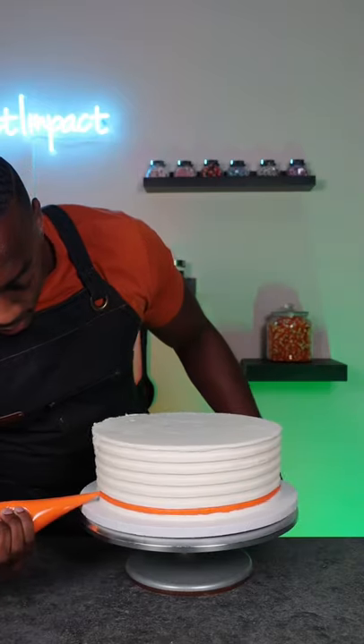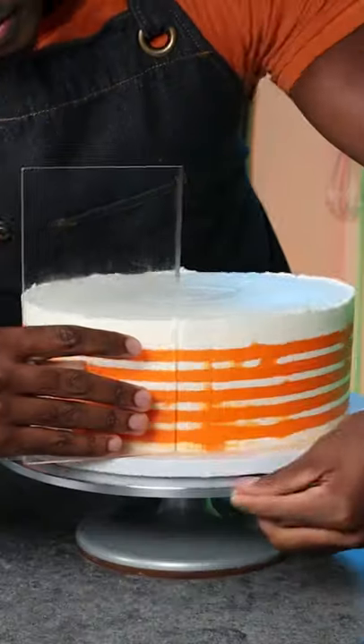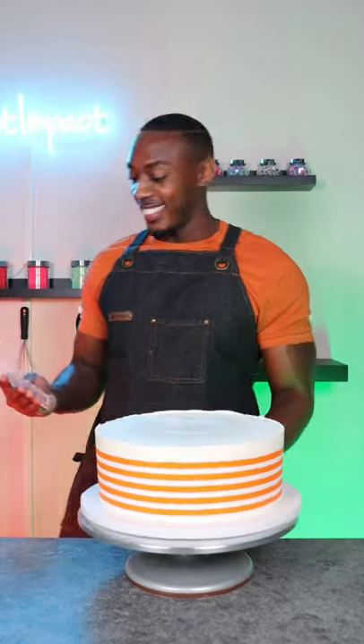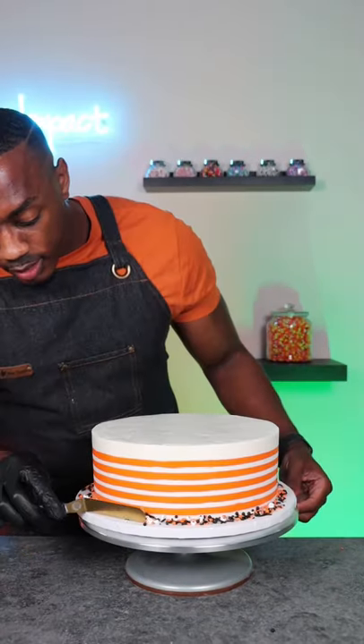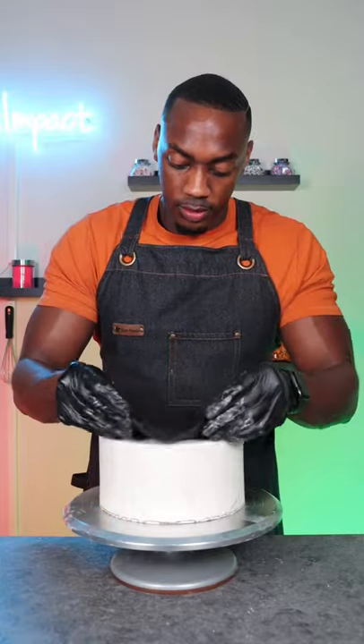I'm going to fill in all the spaces with orange buttercream and then carefully smooth the cake out until I get the stripe as clean as I can. Then I'm adding sprinkles for a bottom border and adding support straws to support the top tiers.